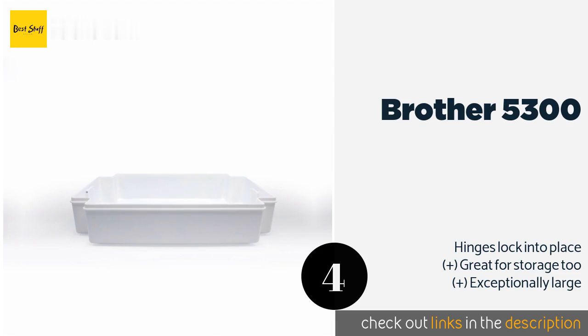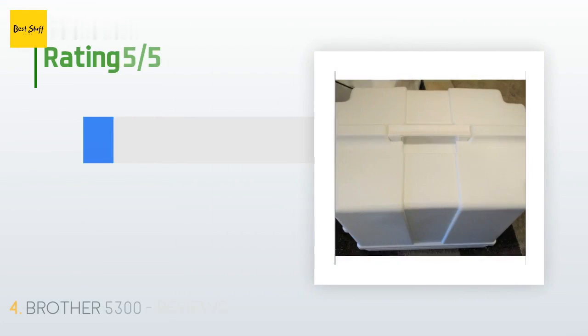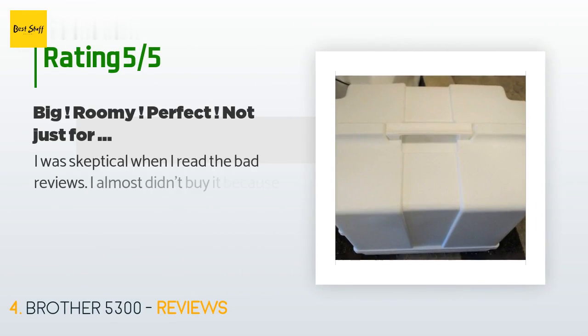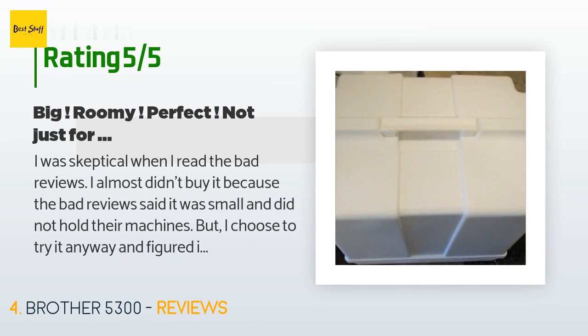Check out the link in the YouTube description below. There are 3,513 customer reviews for this product, with an average rating of 4.6 stars. A customer said: "I was skeptical when I read the bad reviews — I almost didn't buy it because they said it was small and did not hold their machines. But I chose to try it anyway, and figured it had to fit at least one of my machines. Well, I had nothing to worry about. This thing is huge and holds all but one of my machines."